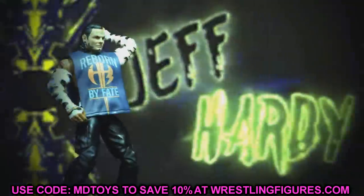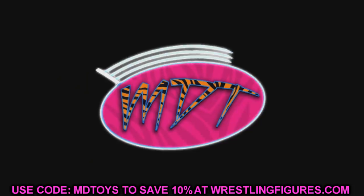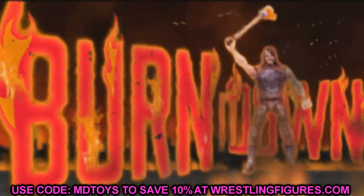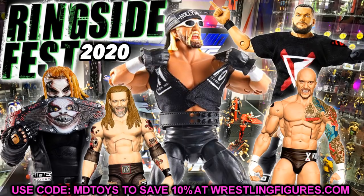If you guys checked out all the reveals and all the epic stuff, Mattel absolutely killed it. There are so many great figures coming soon that I cannot wait for, but there are some things I noticed about them — some things that are inaccurate or that I would like to see changed. They may change some of these things before release, but at the moment these are things that are wrong or inaccurate about the figures and I want to point them all out to you guys.